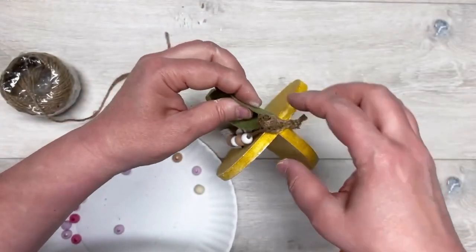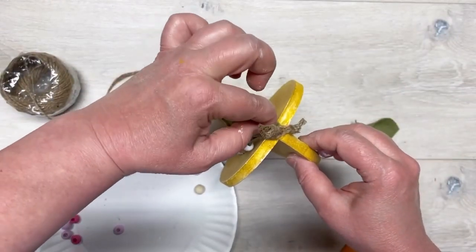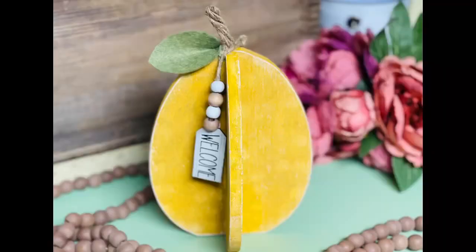Then I put a little glue on our lemon and glued our leaf to it - and get ready because oh my god, look how cute this is! I can't even stand it. I know I'm too excited about it, but friends, how much fun is this? Thanks so much for watching, I hope this inspires you!